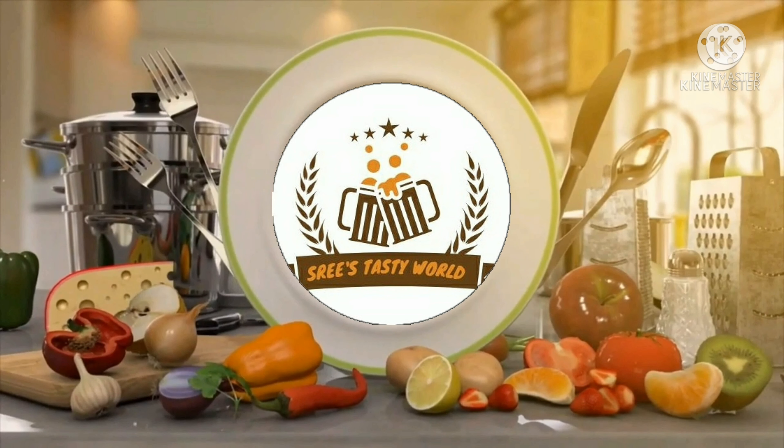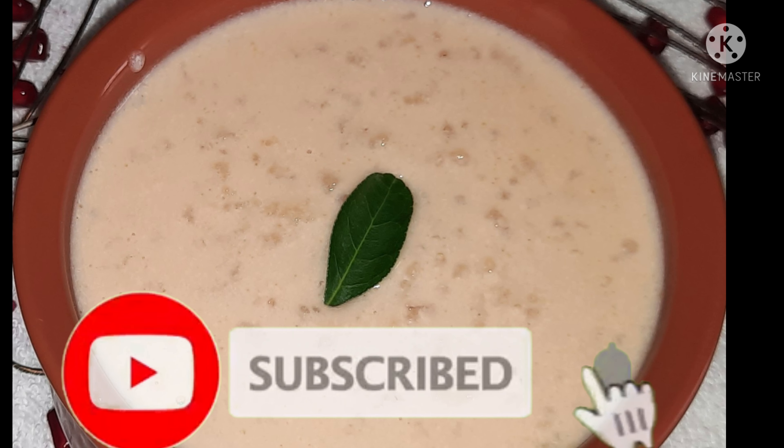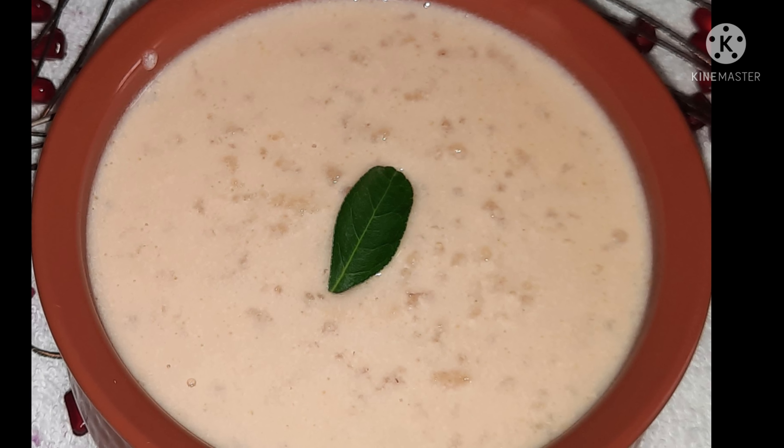Welcome to Sri's Tasty World. Hi friends! My recipe is called Paal Payasam — I'm going to show you how to make Paal Payasam.